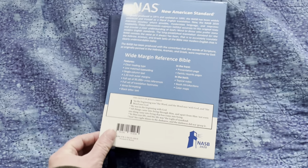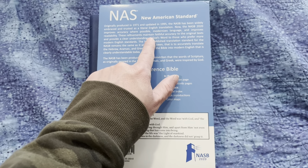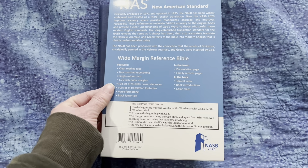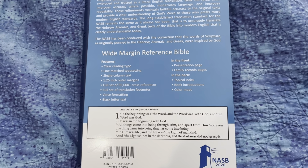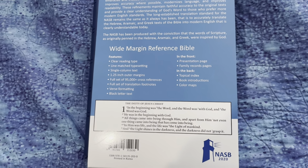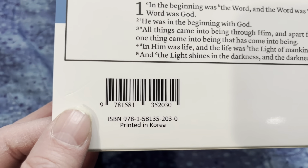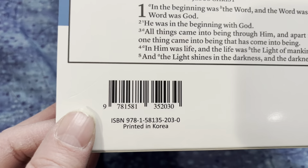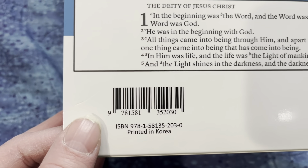And here's the back. It gives you a paragraph about the NASB, and then it lists some of the features. I'll come in a little closer so you can pause it if you want to read them. The ISBN is right here if you want to pause and get it. I will also put the ISBN in the description of this video.